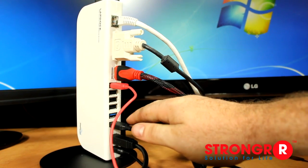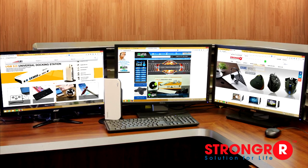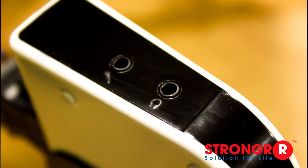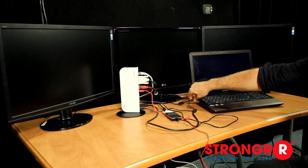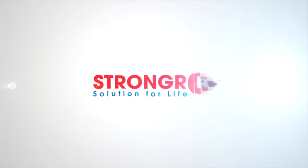With the remaining available ports, you can use them for other peripherals. This is a great way to unclutter your desk and use only one device to connect everything you need. On top, you'll find the audio and microphone output for your speakers, headset, and microphone. Simplify your life by ordering your Universal Docking Station today. Stronger Solutions for Life.